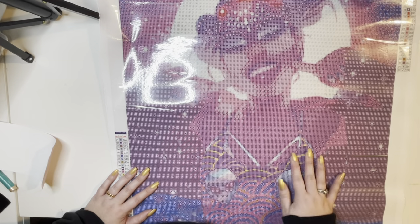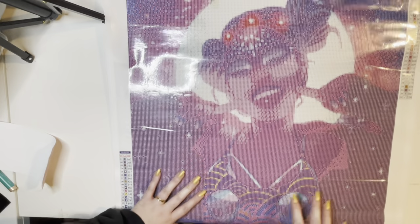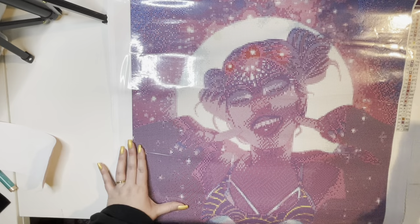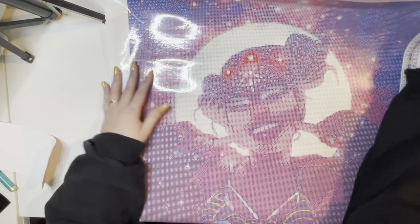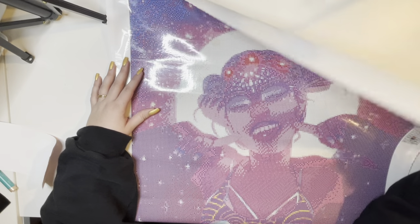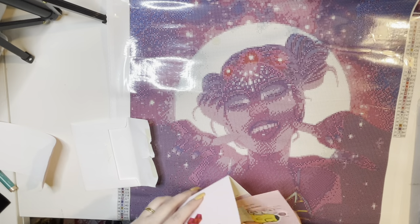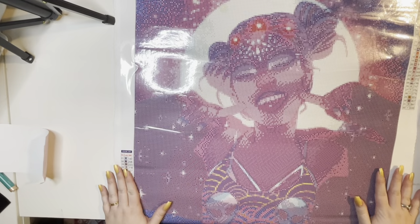AB drills in her top and the aliens — oh my gosh! And maybe all these background bits here. I'm not even talking about the kit anymore — I'm just telling you what I'm gonna do to it. I'm gonna put AB drills and sparkles in the background as well. Okay, let's talk about this kit. This is a 50 by 63 centimeter square by Monique Muniz — this is a licensed piece.